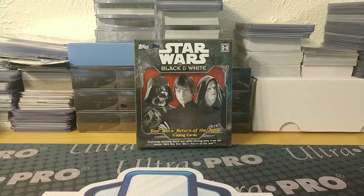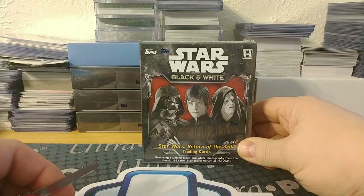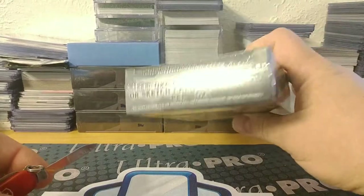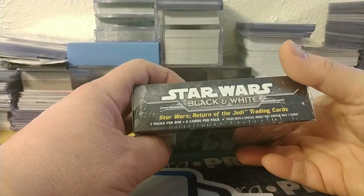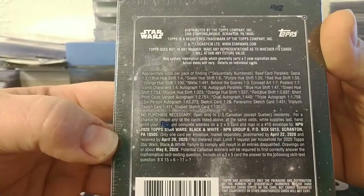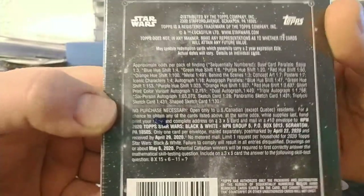Good afternoon, it's Thursday February 20th and welcome to another break from Bounty Hunter Breaks. This afternoon I'm going to be breaking open a hobby box - I think it came out at the end of last month or beginning of this month - of the Star Wars Black and White Return of the Jedi. It's just a single box. I think there's seven packs, eight cards a pack, and there's some info on the back with odds and a no-purchase-necessary contest.